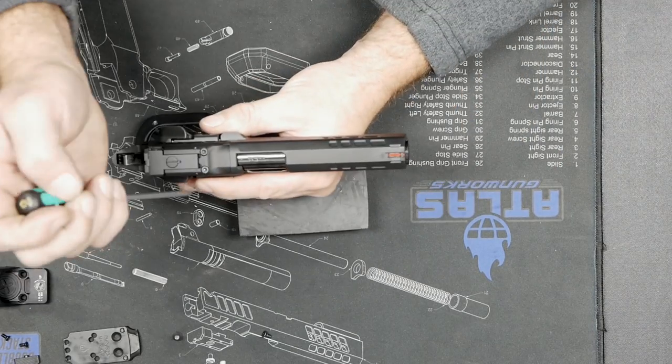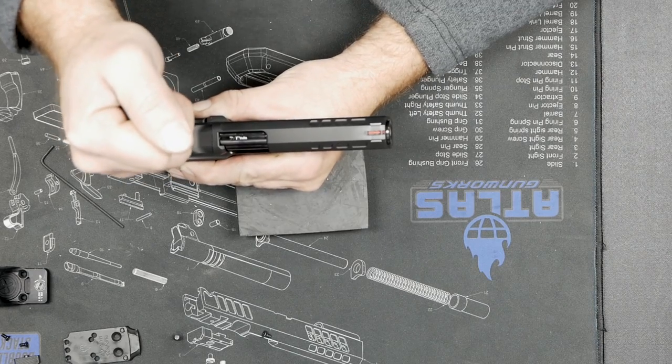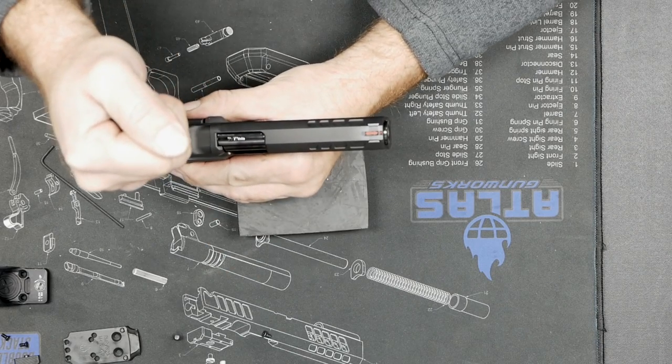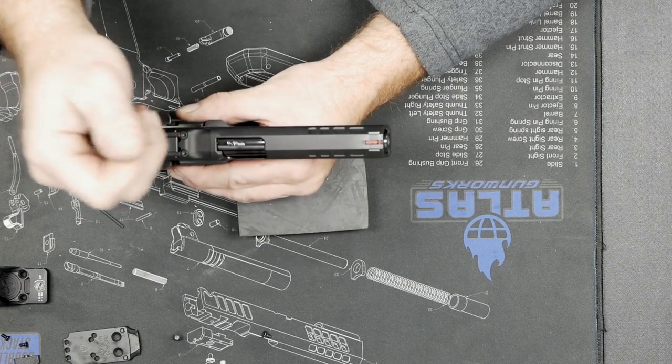The first thing I do when removing a screw is come in, get a nice firm push down, check my interface — this feels good — and then turn with even, increasing pressure. This one actually broke free.